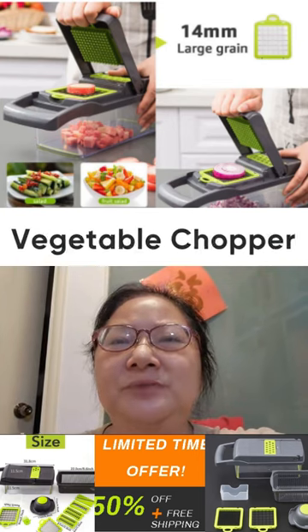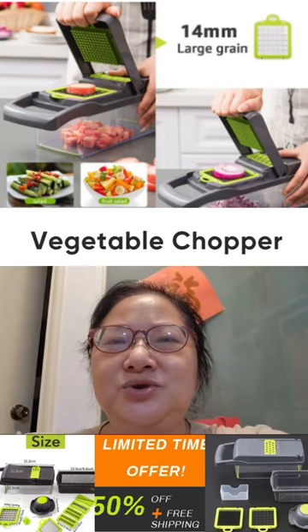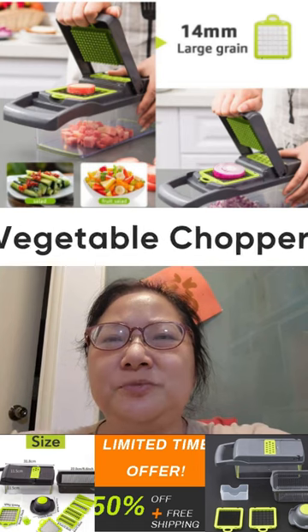Hello, welcome to Empire Angel Shop. Today I would like to introduce one of my products — it's a Vegetable Chopper.